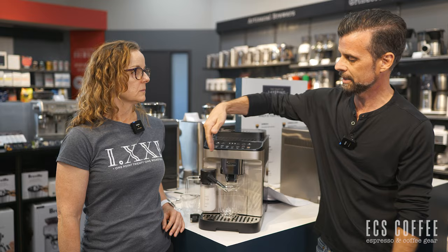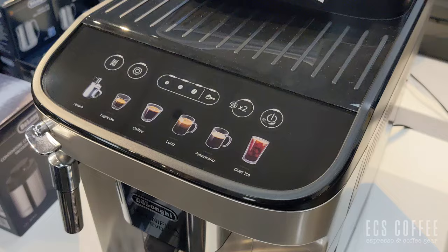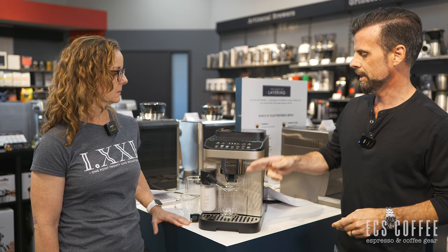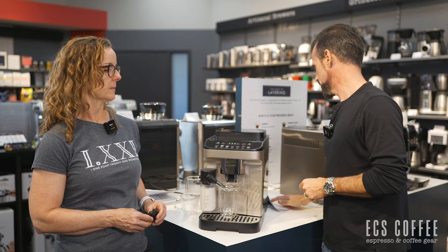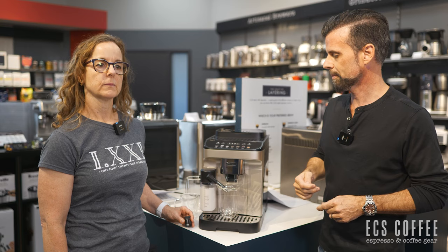There are two versions of this machine: one that has the Latte Crema system, and one that has just the Panarello wand. The difference is basically the pre-programmed drinks on top — they're pre-programmed for milk drinks on the Latte Crema version. On the Panarello machine the buttons are espresso, coffee, Americano, iced tea, long coffee, and steam, whereas on this one you've got my latte, latte, macchiato, cappuccino, espresso, coffee over ice, and hot water.